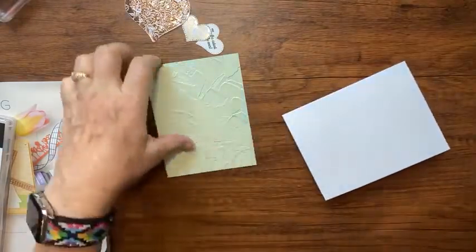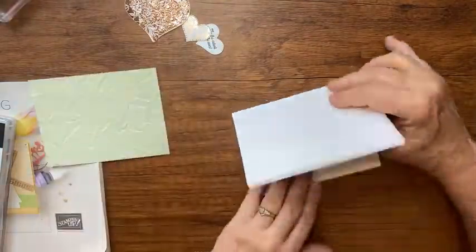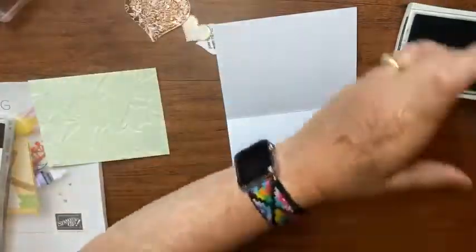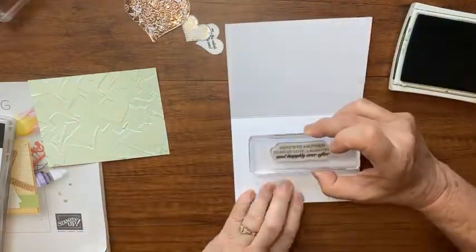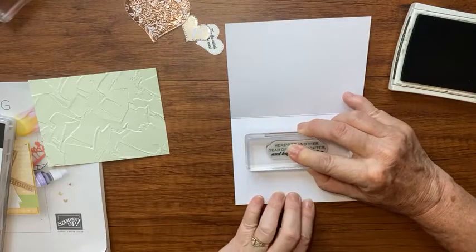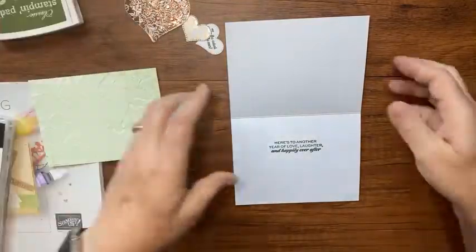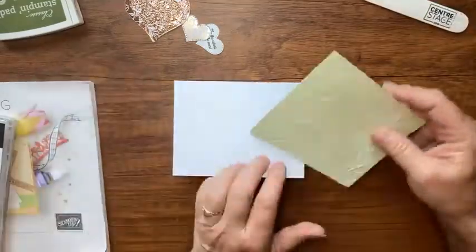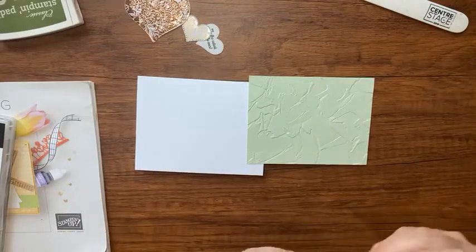While the base is still flat, let's stamp the inside. I have a quick sentiment from that stamp set. I'll ink it up in Mossy Meadow and stamp it up here. There we go. Now let's finish our card — one more crease with the bone folder up at the top.